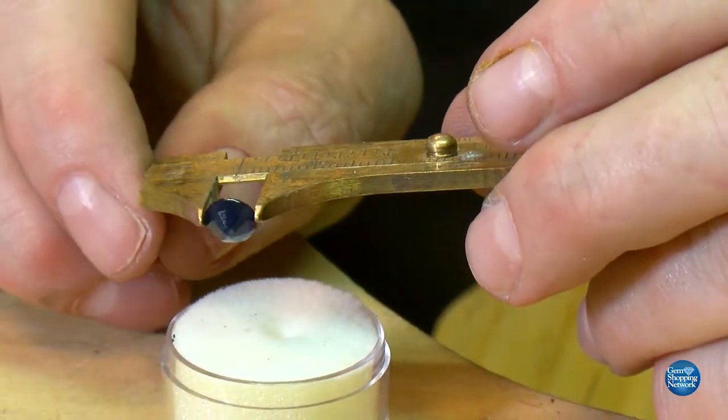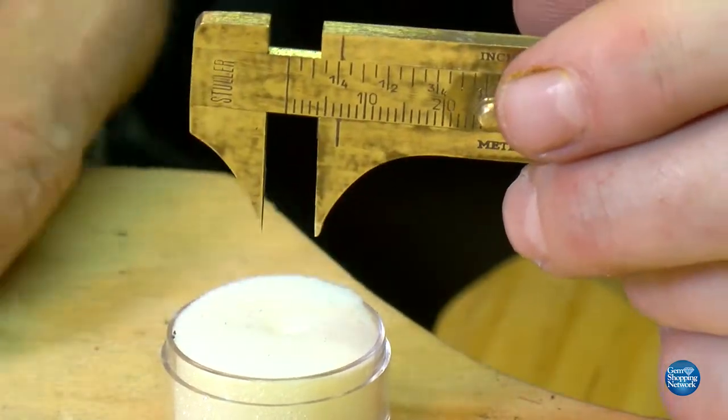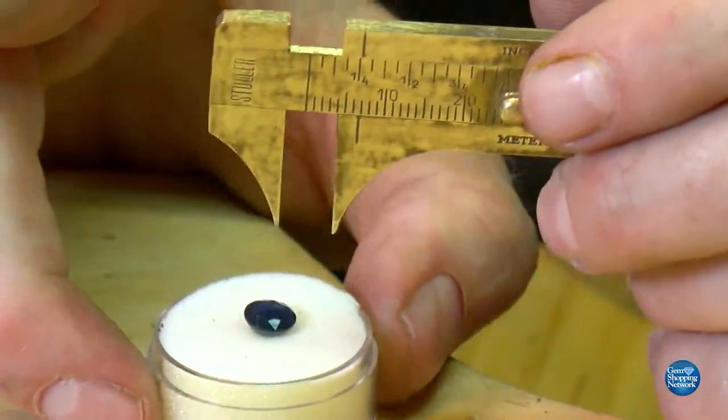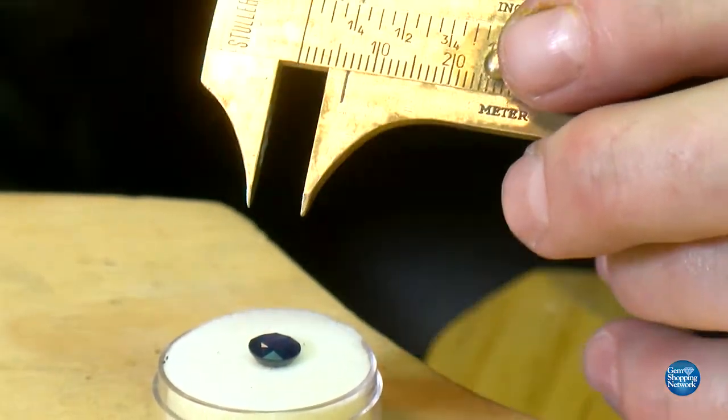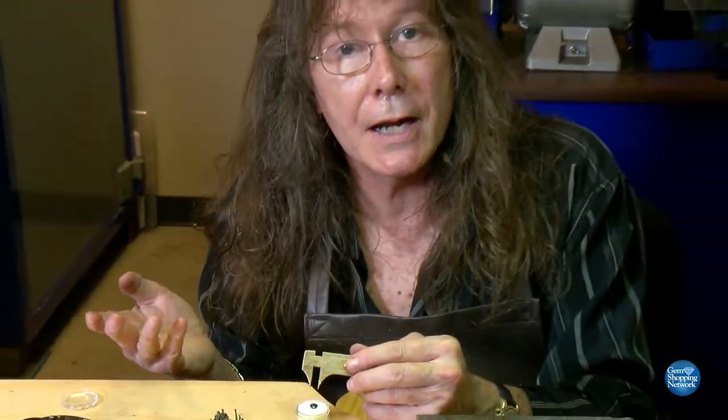We can read what that exact setting says and get the millimeter size. As we look and turn this back, we can see it's right at the six and a half millimeter mark, which is equivalent to the weight of a diamond. Yet because sapphire weighs heavier - that's the specific gravity - that's why it weighs more, over a carat and a half.